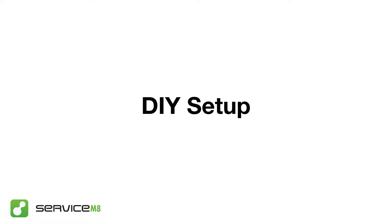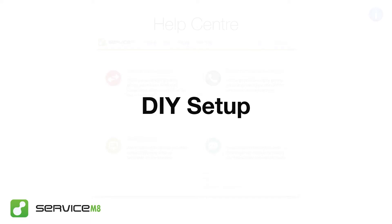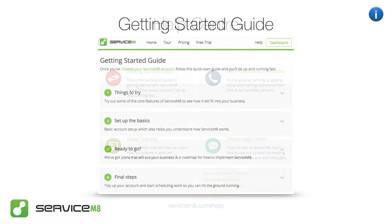There are two options for getting started. You can set Servicemate up yourself, or you can engage one of our independent Servicemate partners. It's very achievable to get up and running with Servicemate yourself, so if you'd like to take this route, check out our getting started guide in the help centre.